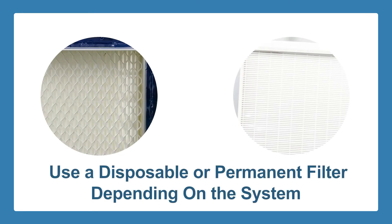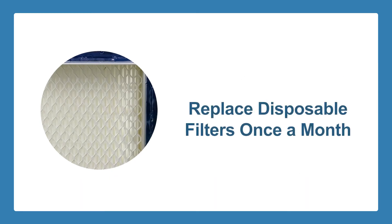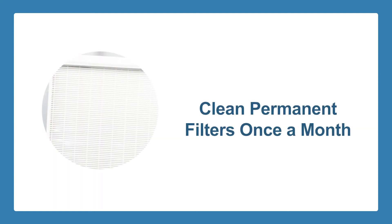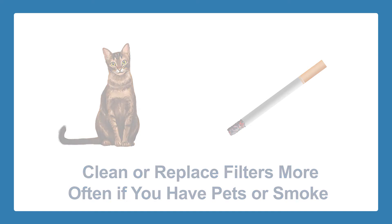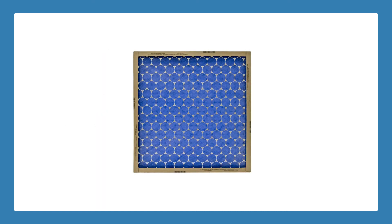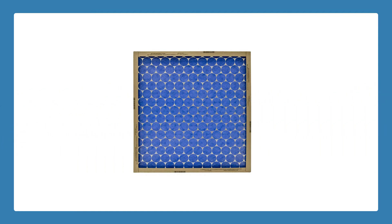Check the filter. This is the first thing that you should do when inspecting your HVAC unit. Depending on the kind of system that you have, you may have to use a disposable filter or a permanent one. If yours uses disposable filters, you should replace the air filter at least once every month. For other filters, regular cleaning — monthly — can help you keep things running smoothly. If you have pets at home or there are smokers in your house, you may have to clean or replace your filters more often. Once you have a clean or fresh air filter, your HVAC unit won't have any dirt or dust blocking the cool air from circulating around your home.